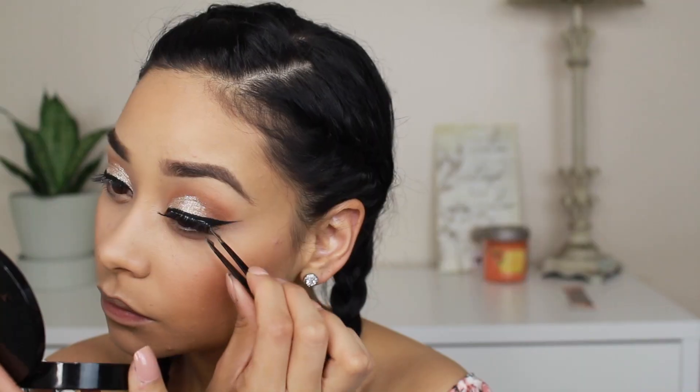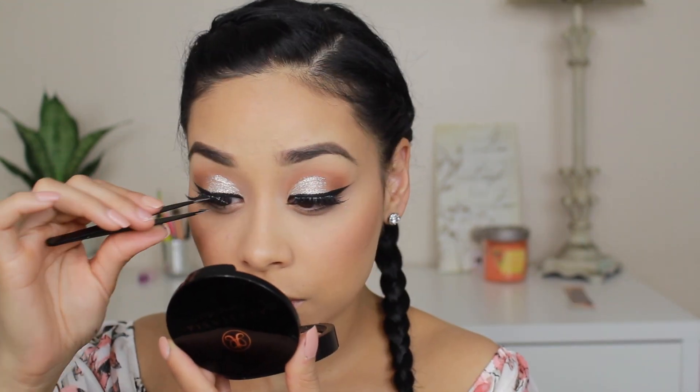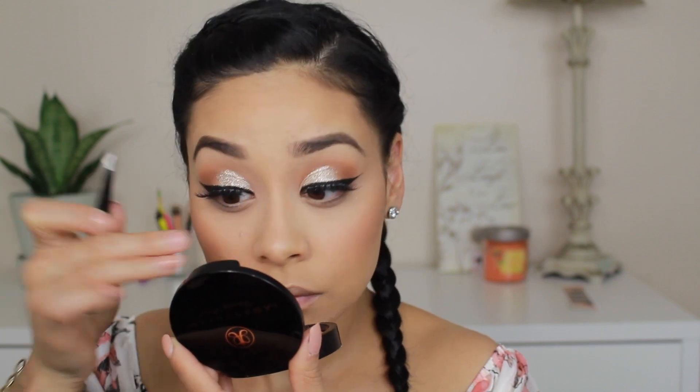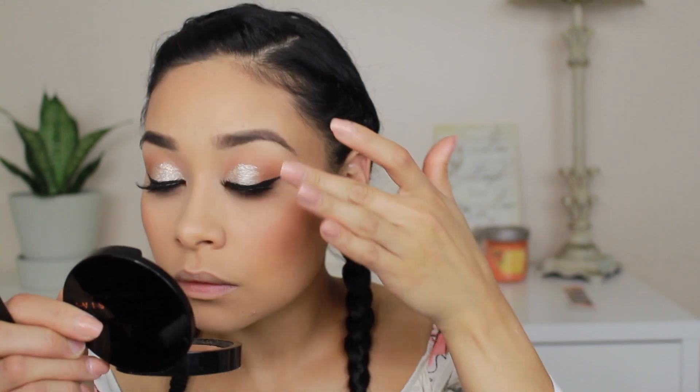With that same brush I'm taking Give Me Sun by MAC to add a little more of a bronzy look. Now that the lash glue got tacky, I'm taking some tweezers and popping on these lashes. These are very lightweight — if you're a beginner, Ardell lashes are perfect because you don't really feel them and they look really pretty. I go in with my finger to make sure they're on and push them up so you can actually see them.